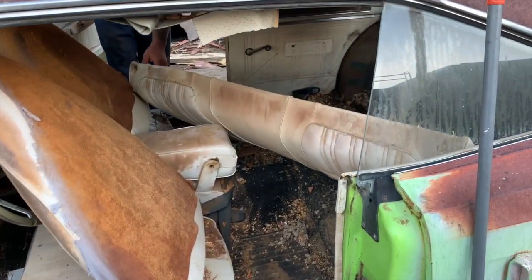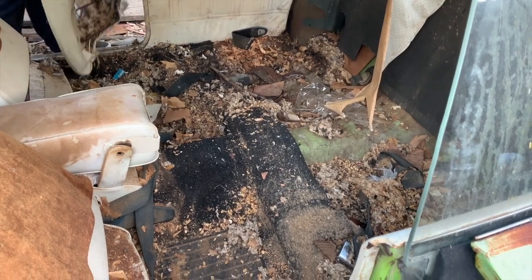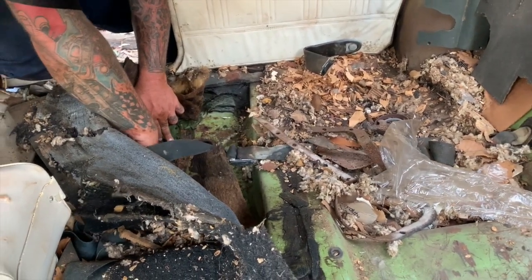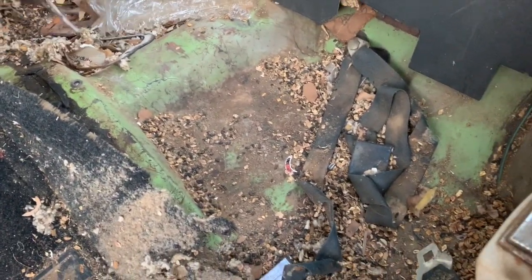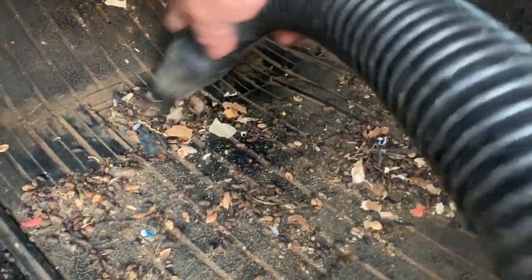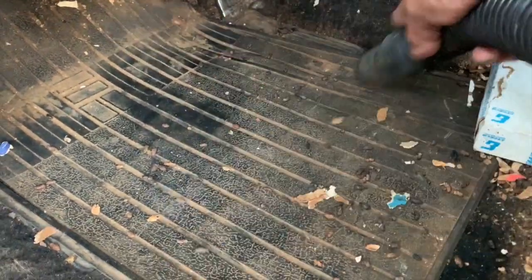We can pull it out and then I can get the vacuum in there and suck all that crap out. You can shake out the back of the seat — couldn't hurt to get all that out if we can. Yeah, it all looks super solid, a little wet here, but it's still solid — just surface rust it looks like. Yeah, that's what a dry climate will do.